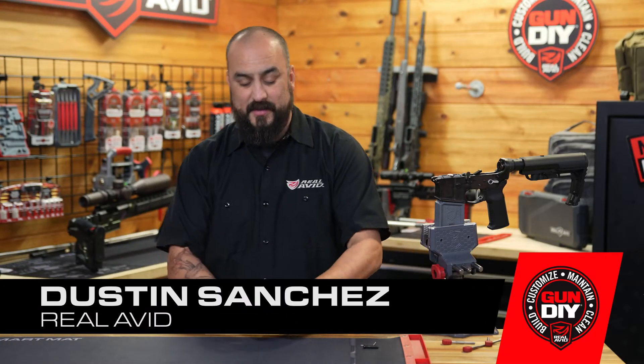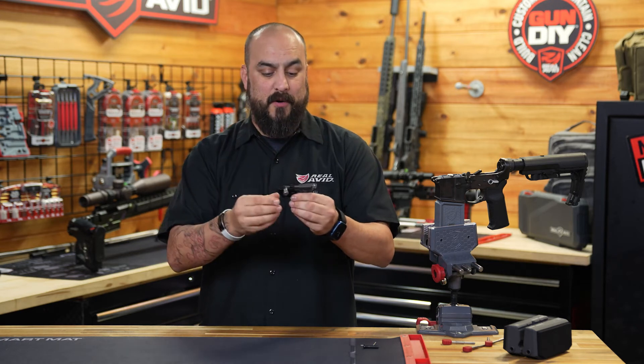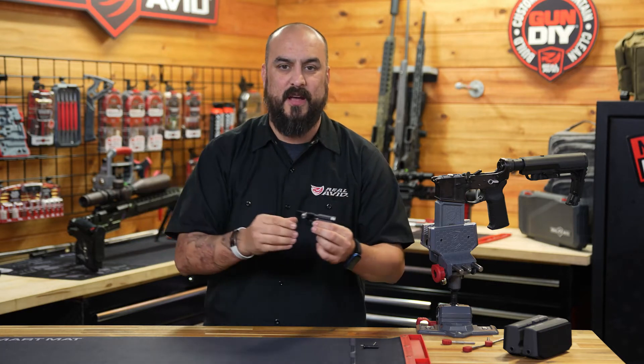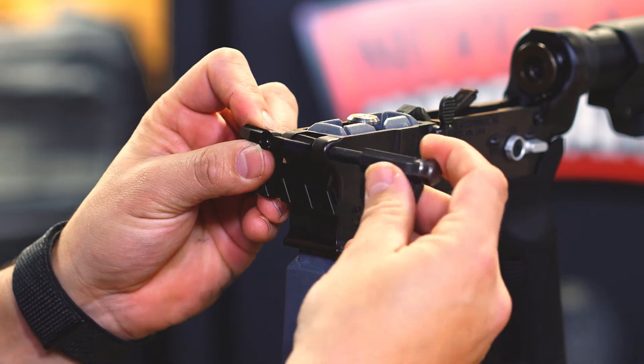Hey guys, I'm Dustin with RealAvid, and this is the Pivot Pin Tool Pro. Now, what makes it the pro? Well, it's made of a metal construction, so whether you're going to work on one AR or however many you decide to build in the future, this is going to be the one tool you need when working with your pivot pins.